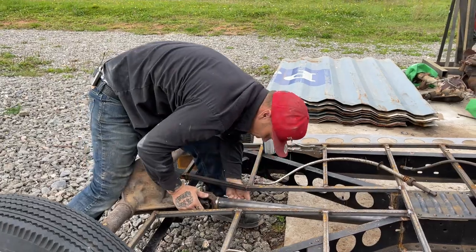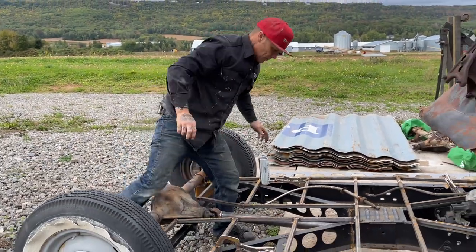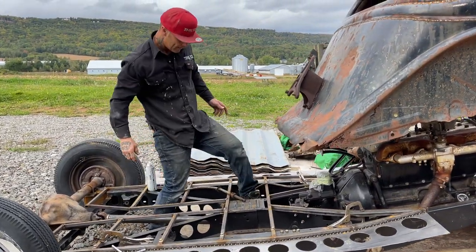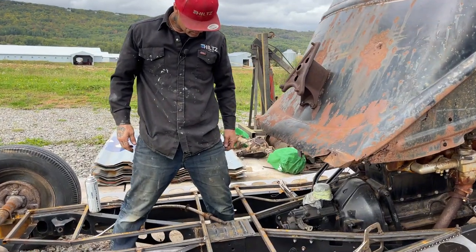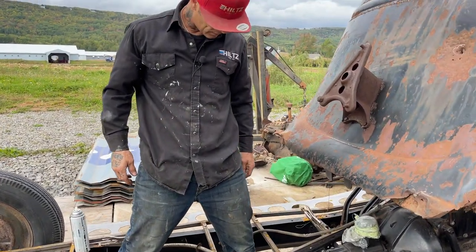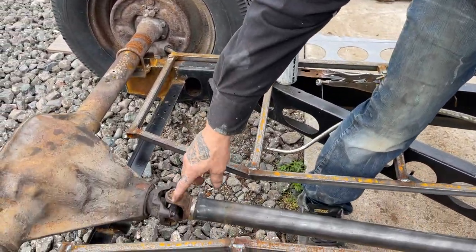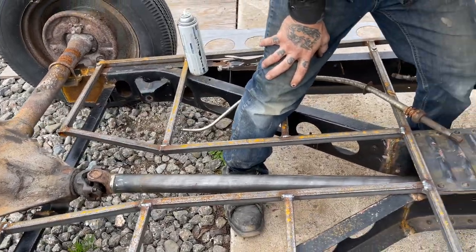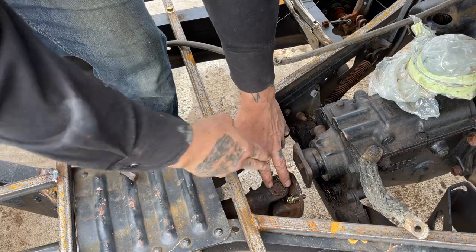We're going to leave that like that for now — the back's in. I'm going to the front. Look at that now — good. You can see where I've got my universal joints aimed this way, same as this one on the end of this one. The yokes are pointing the same way, so we got it nice and straight. Let's see if we can get this mounted.